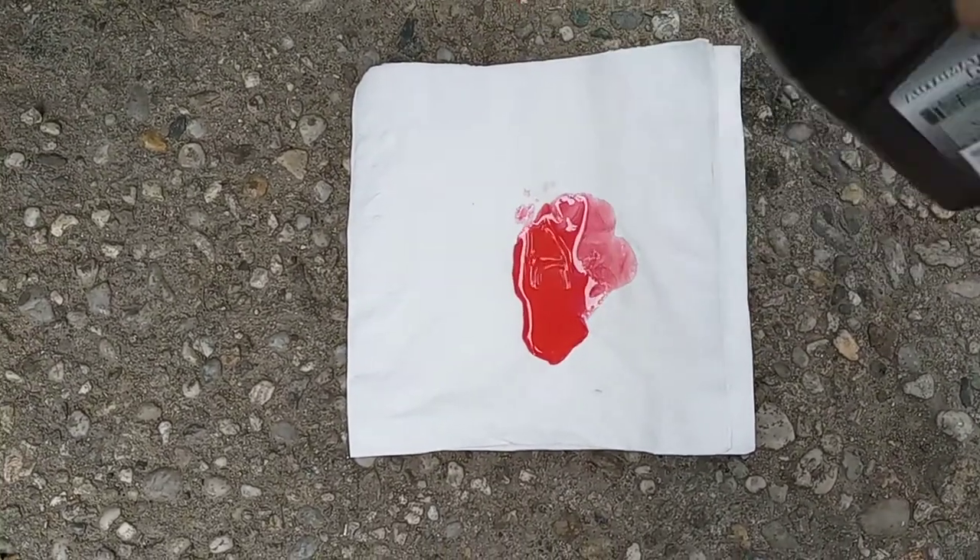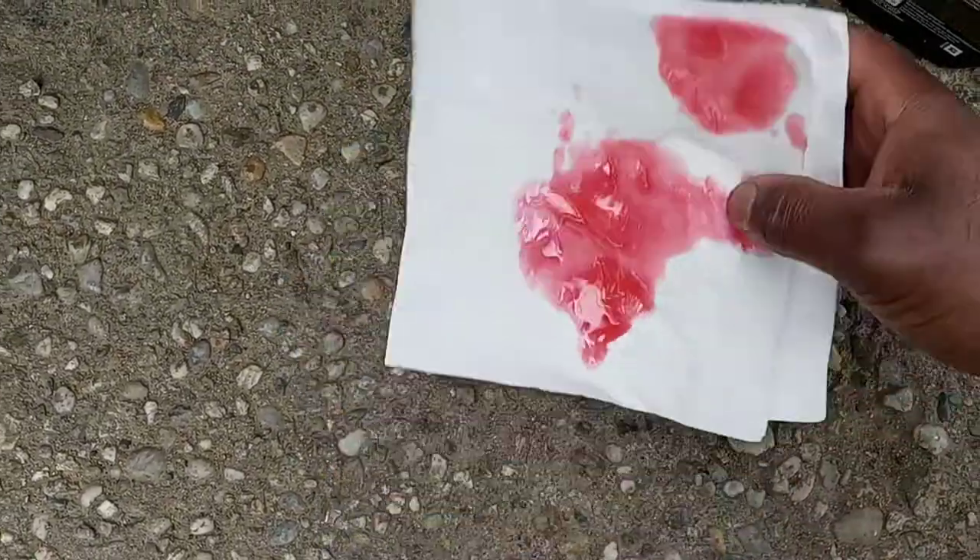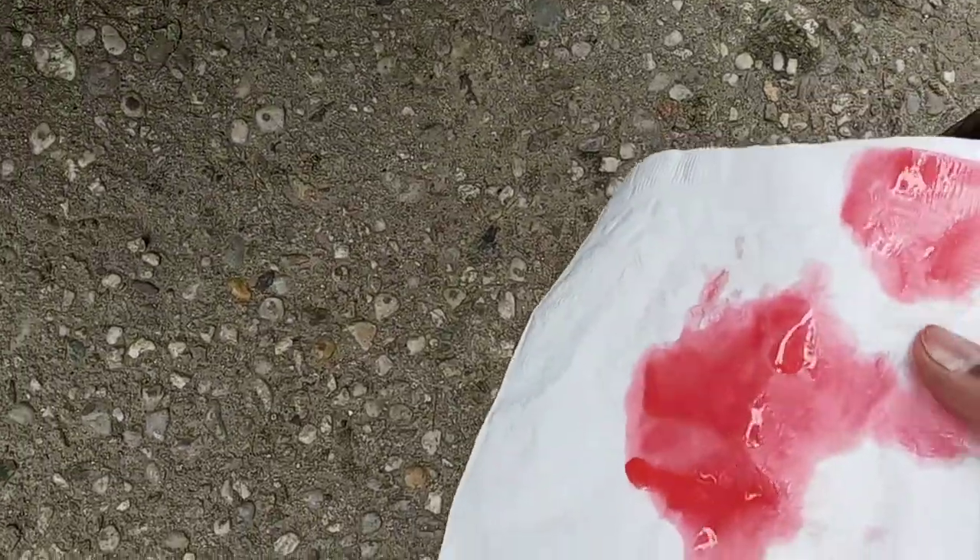Just put a little bit on the paper towel like that. So it's come out looking clean. It's pretty easy.